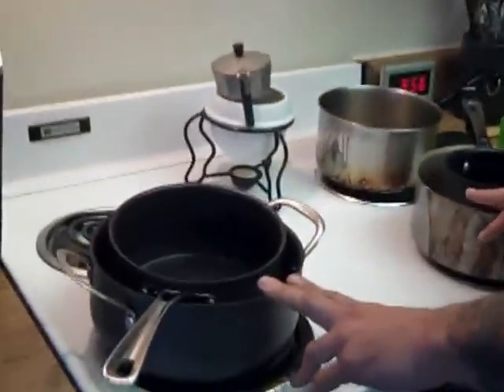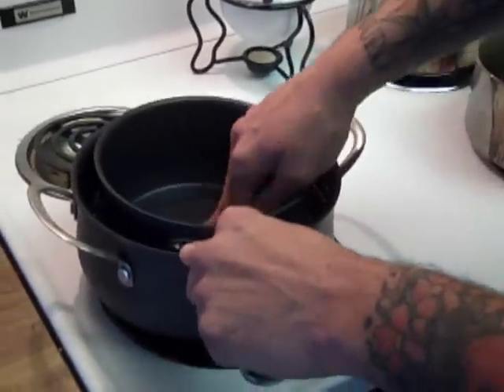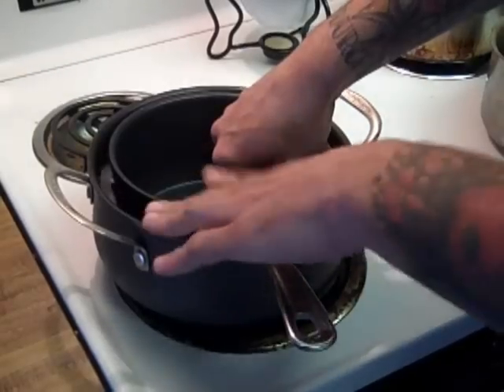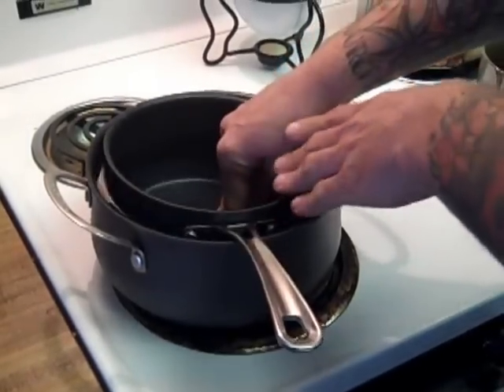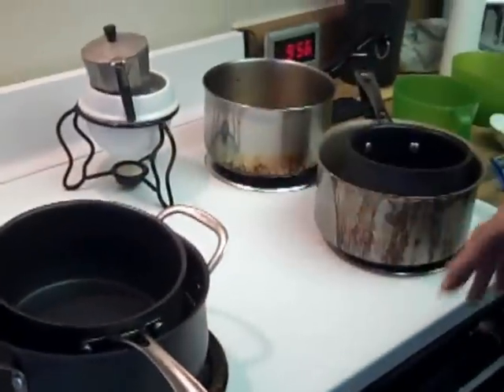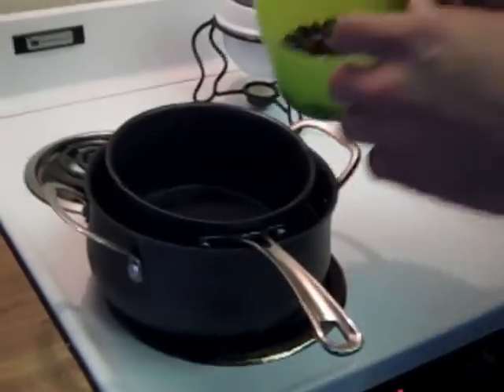The first thing we're going to do is set up two separate double boilers. Basically I've just got one pot with water and another one that's going to be empty. Make sure that you can push down on the pot so it goes to the bottom and it's not going to overflow, because we don't want to get water into the chocolate — that's a very, very bad thing. We're going to put both onto a medium to medium-high heat.